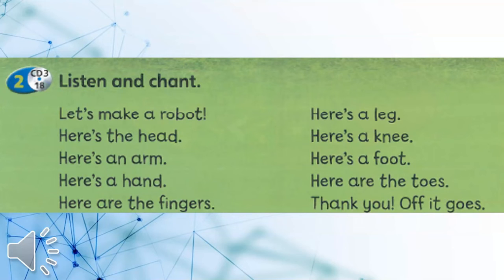Let's make a robot! Here's a head! Here's an arm! Here's a hand! Here are the fingers! Here's a leg! Here's a knee! Here's a foot! Here are the toes!